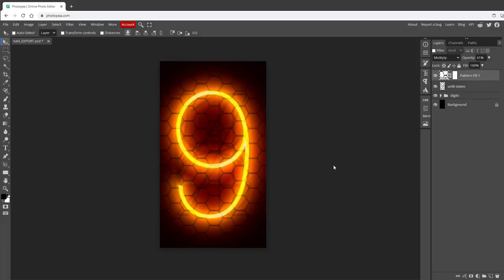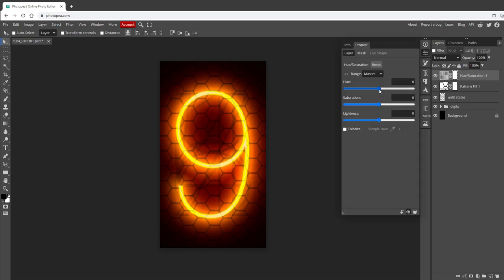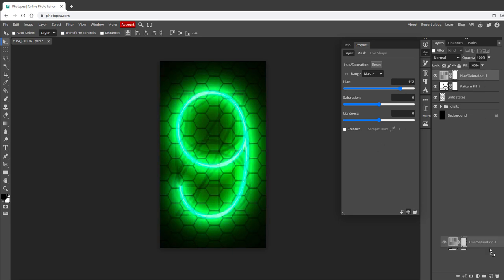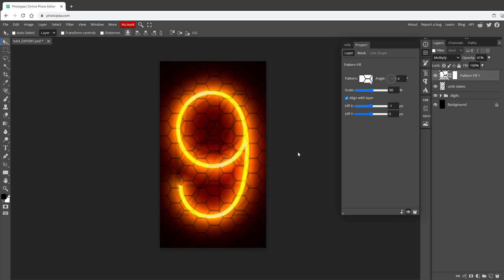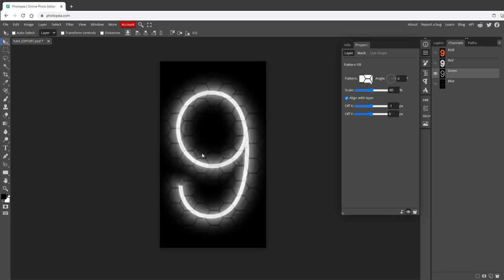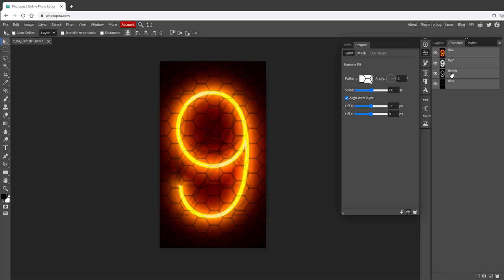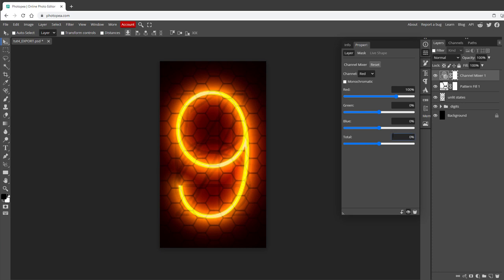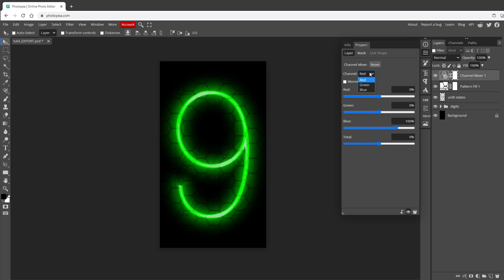The first thing that came to mind for changing the color is the Hue Saturation effect, but dragging the Hue slider looks kind of strange - the blue and green glows don't look right. So instead I'll look at the individual RGB channels. Most of the information is in the red channel, a little in the green channel, and not much in the blue channel - that's why everything is red-yellowish. So I'll use a Channel Mixer layer effect. For the red channel, I'll set it to use the blue channel instead. For the blue channel, I'll use the content of the red channel. Immediately you can see a blue glow. To make the inside more white, I'll add a little green channel into the red channel setting as well.